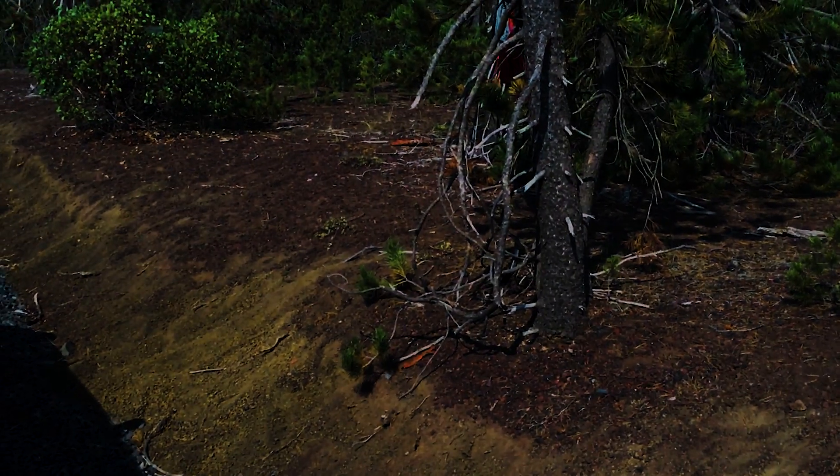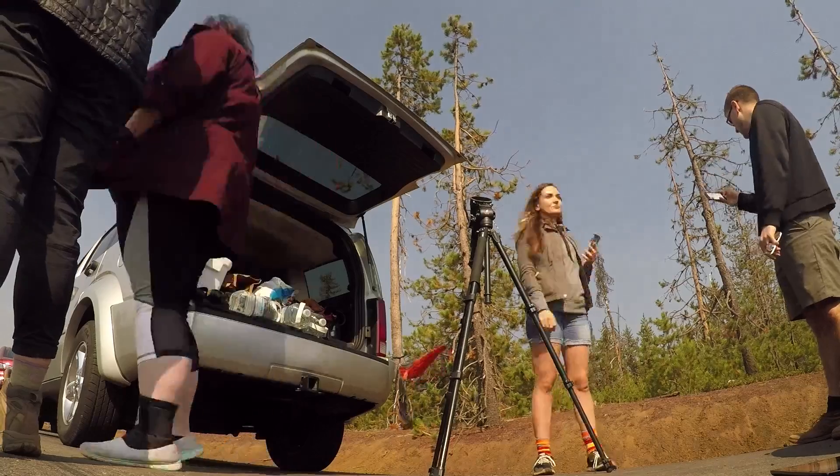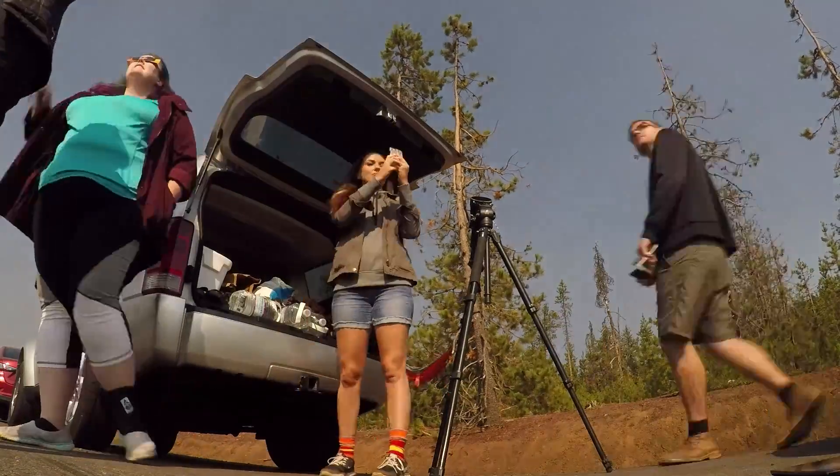I tried to capture it with my camera, but I'm not sure how well it shows. As the eclipse finally reached totality, I wasn't sure what to expect — as without the glasses to look at the sun, I would hardly even notice the difference. But as it happened, it was an intense, real experience of it suddenly turning to near night.